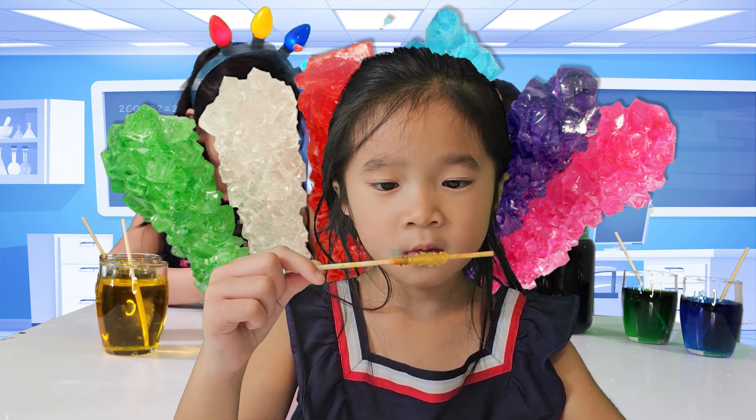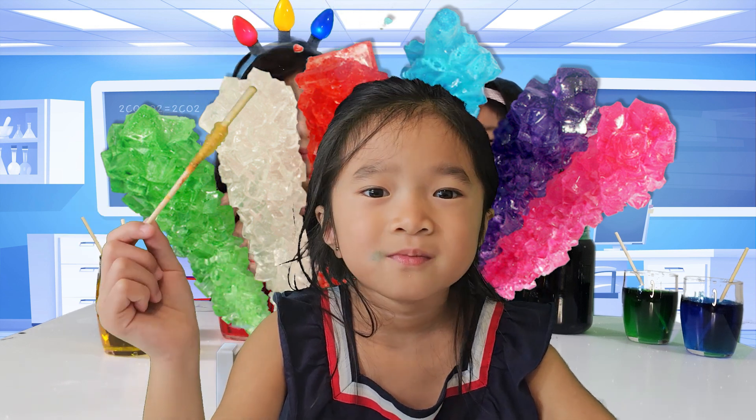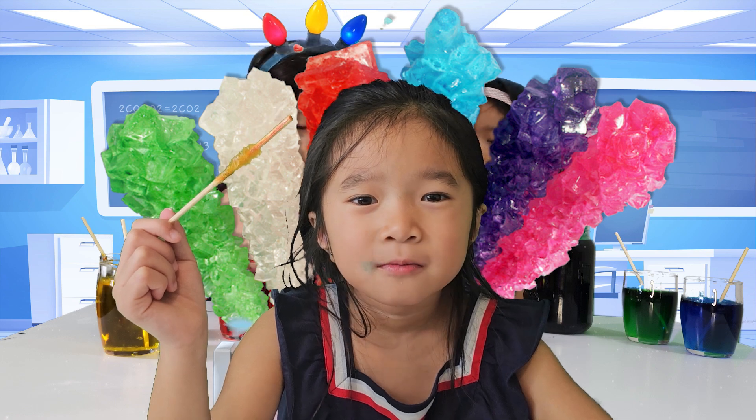Thanks for joining us on this delicious science adventure! Yuna, Yumi, Foxy and I can't wait to see you next time! Don't forget to subscribe for more fun at the fort!